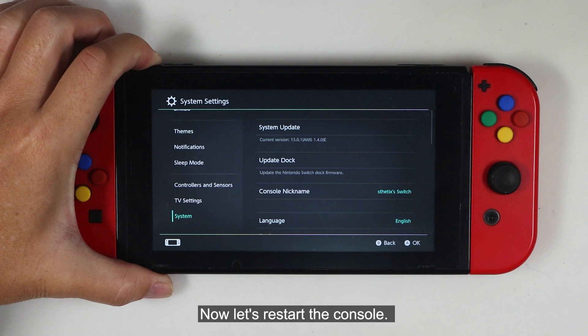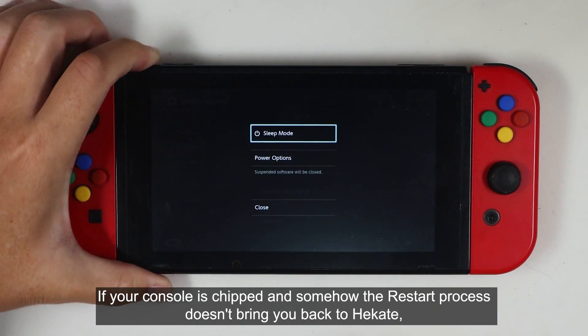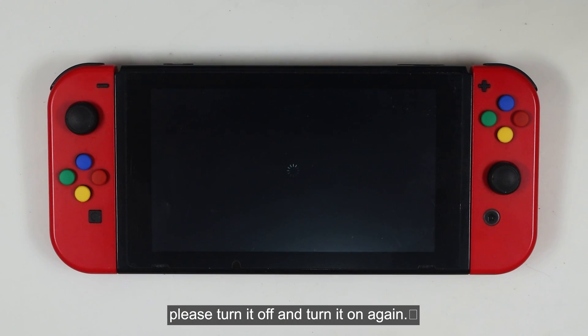Now let's restart the console. If your console is cheap and somehow the restart process doesn't bring you back to Hekate, please turn it off and turn it on again.